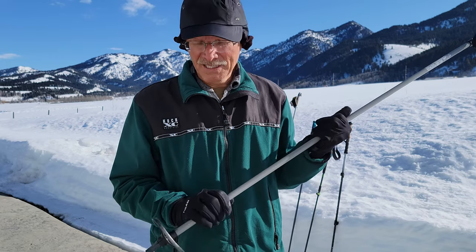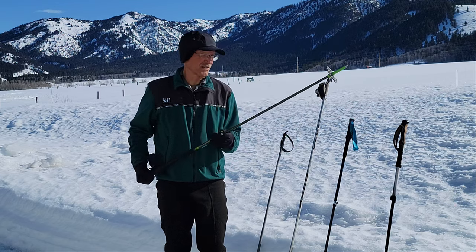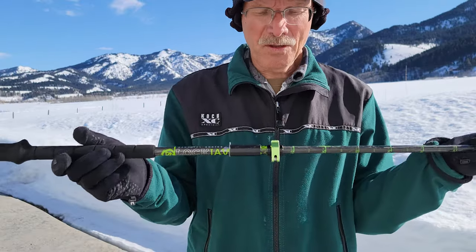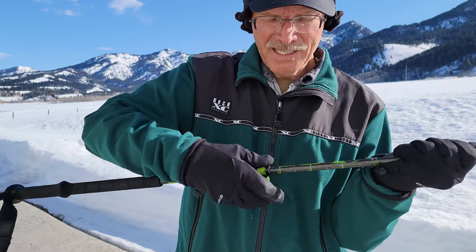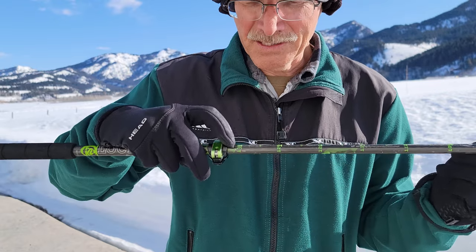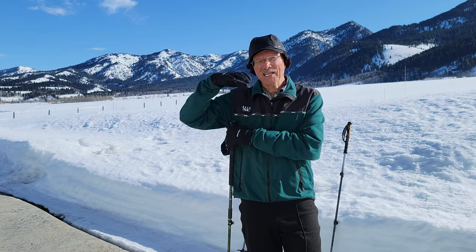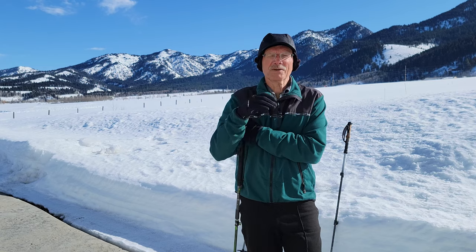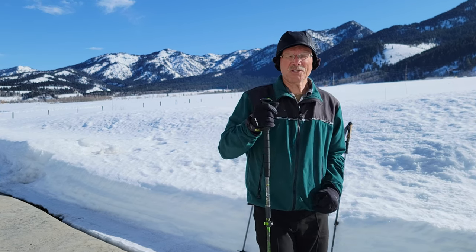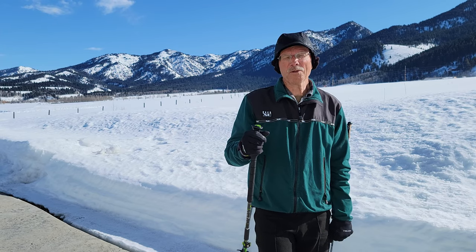Up next is a pole I've been using for about six years: the K2 Lockjaw Carbon Pole. It's adjustable with a locking mechanism so you can set the height exactly where you want, and the length is marked so it's easy to make your left and right poles the same length. I set mine at 135 centimeters, which roughly follows the guideline of having the pole reach your armpits. On uphills and flats you want a longer pole because you use it for balance, support, and firm pole plants when climbing.